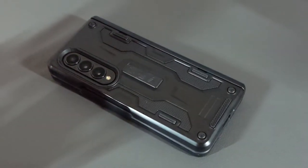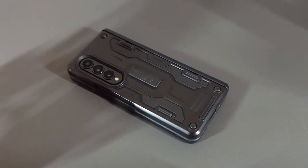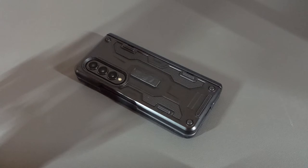What is going on everyone, Leon checking in and we're at it again with another video. In today's video we'll be talking about the Z Fold 4 case dilemma, which actually affects the Z Fold series as a whole.